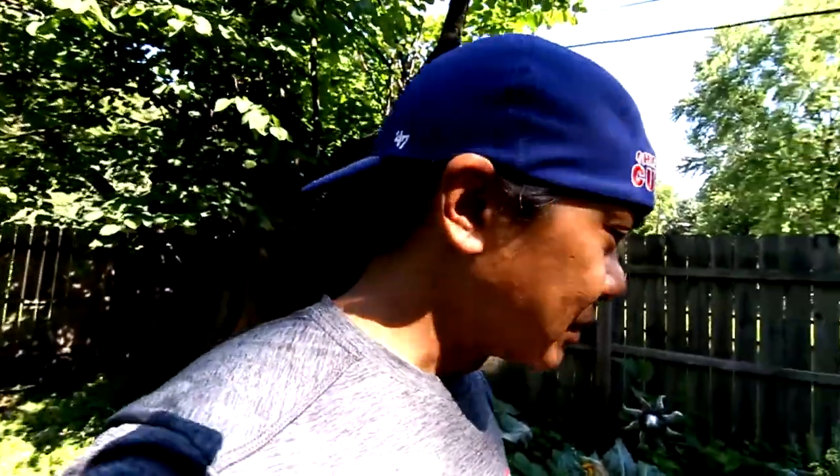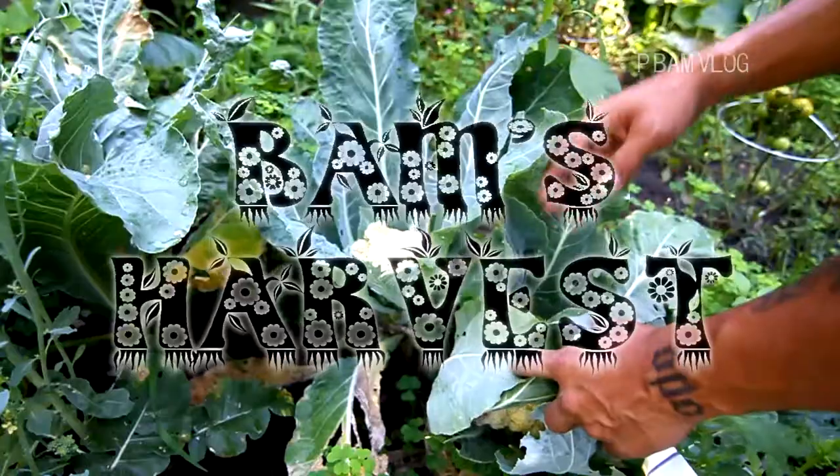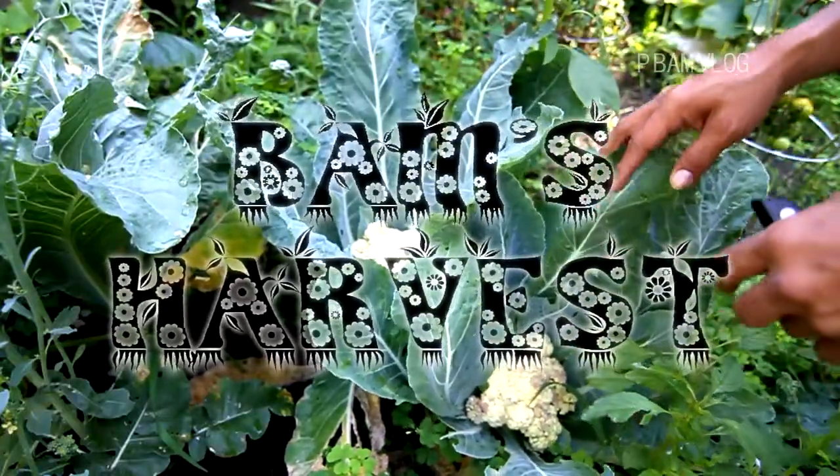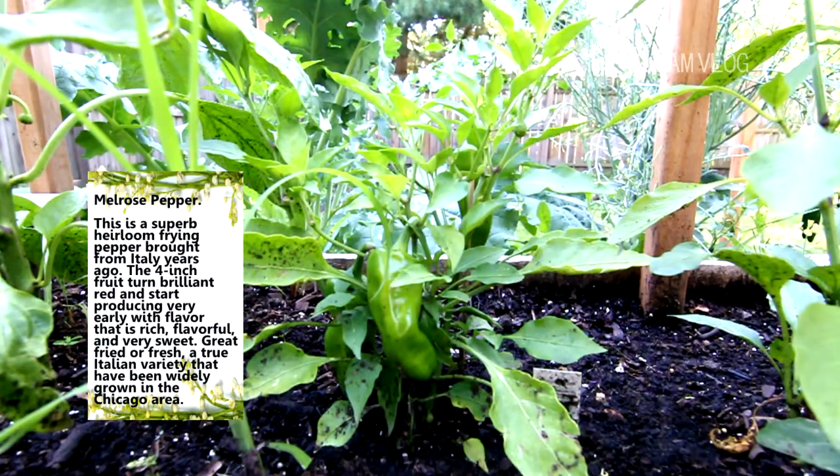Hey, good morning guys. Usually in the mornings I try to check out the garden to see what there is to harvest. The rain the past couple weeks exploded with weeds — not cleaning it today though. I'm gonna go test out the boat and go get a new battery. But we'll see what we got going on over here — I know I got some cauliflower to deal with.